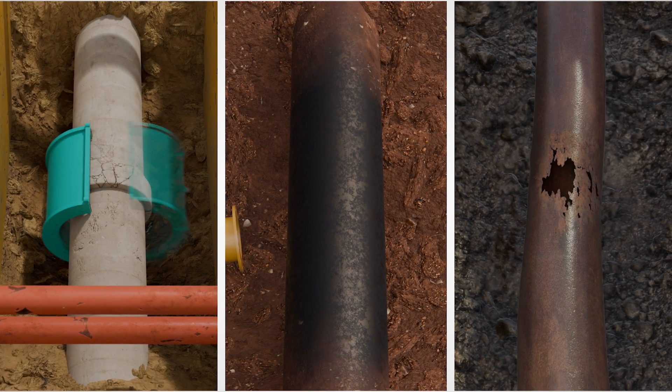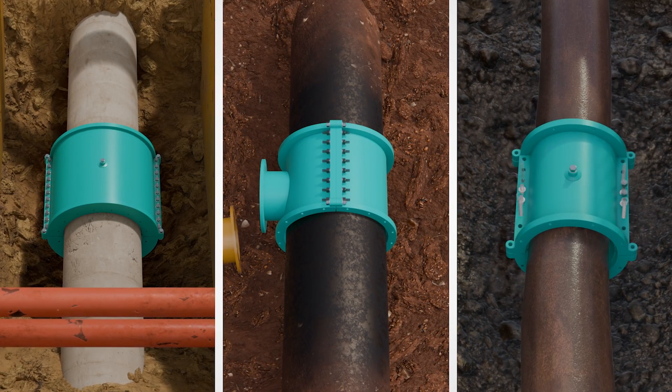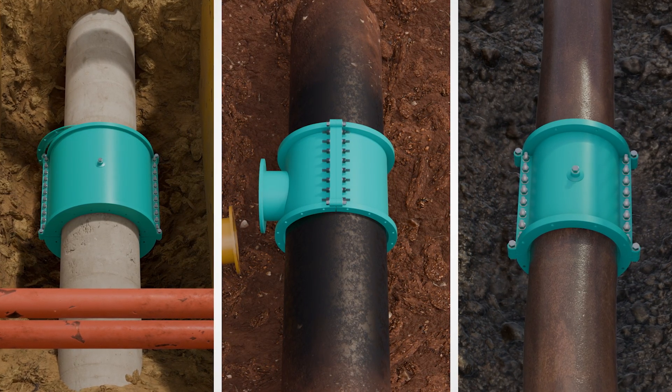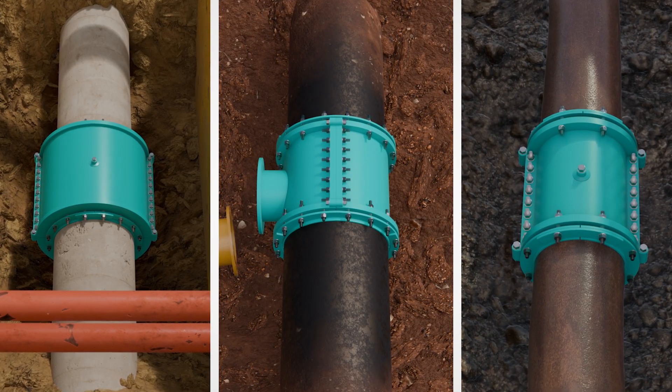Each sleeve is engineered to accommodate restricted space, irregular dimensions, and aging pipe conditions. And our mechanical joint design ensures a clean, tight seal — no distortion, no compromise.